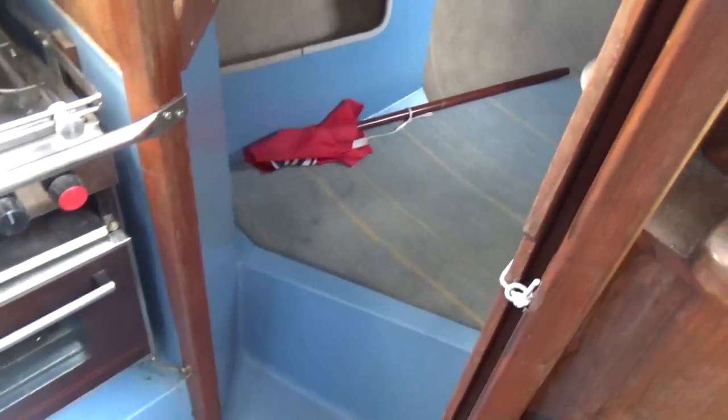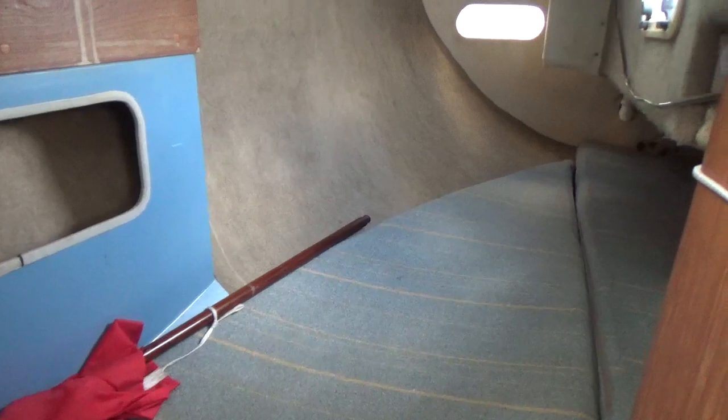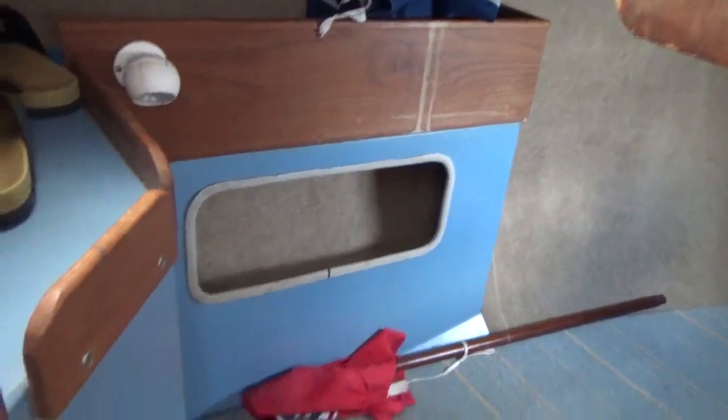Aft port, under the cockpit seats, is this double quarter berth, which stretches right back to the transom. In fact, you can see the cockpit drains right at the back there. So a nice layout.